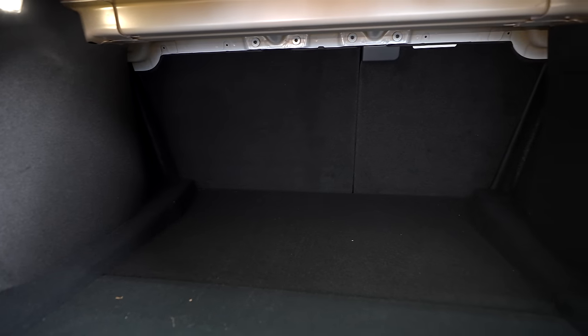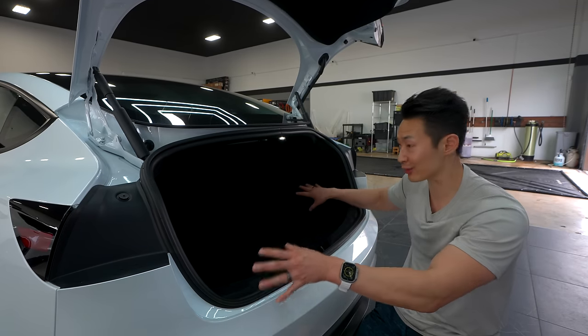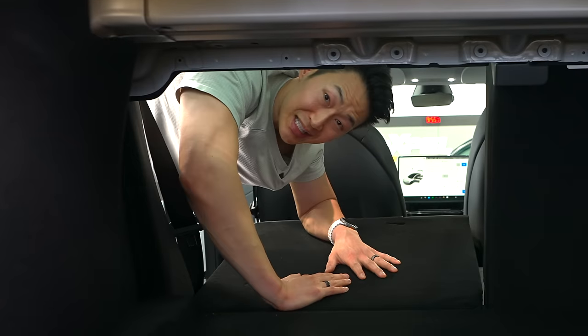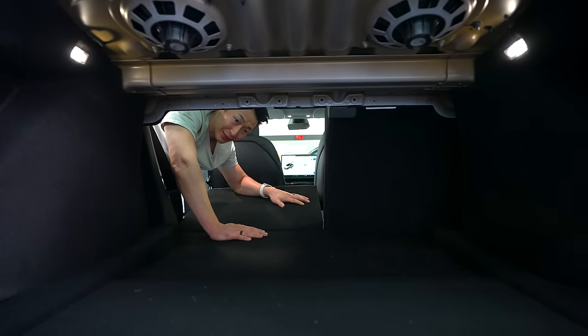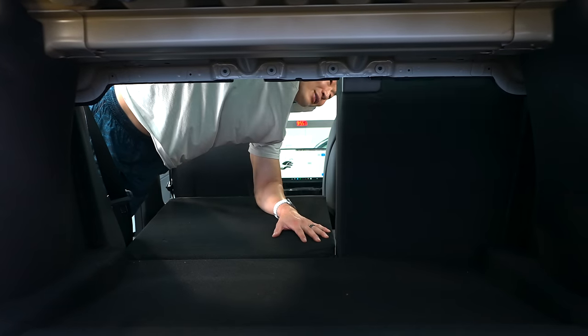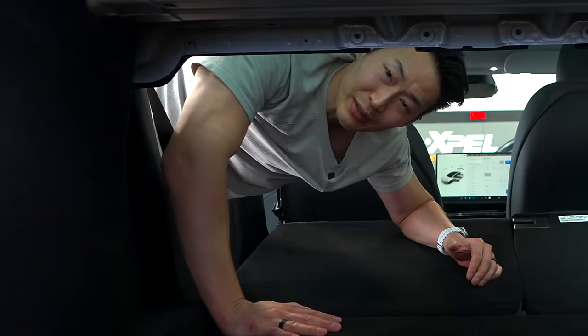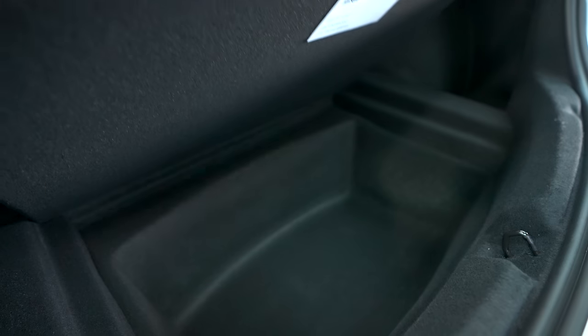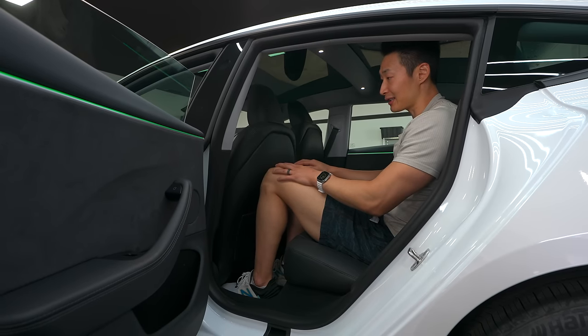Trunk space in the rear is very similar to the old models — very good storage space. You can't move the rear seats down from the trunk, but you can from the second row with a 60-40 split. The middle section doesn't fold, but there's still a lot of space. You also have nice wheel well storage and two storage spaces on both sides, plus an emergency charge port release in case your charger gets stuck.